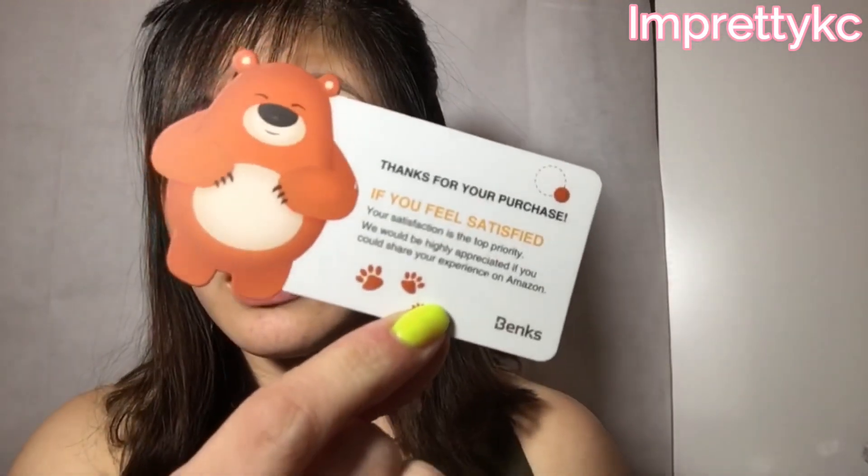This is how it looks like when you open it. There is this black — I don't know what you call this — I think it looks like a bumper. And you have here a cute bear card from Banx: 'Thanks for your purchase, if you feel satisfied, your satisfaction is the top priority. We would be highly appreciated if you could share your experience on Amazon.' So there's a feedback card, and then you have the installation instruction.